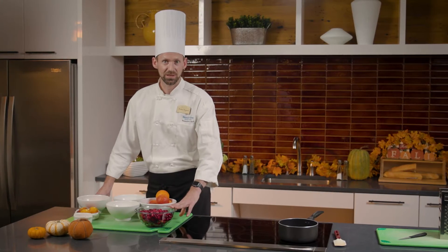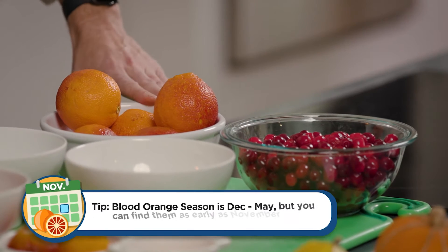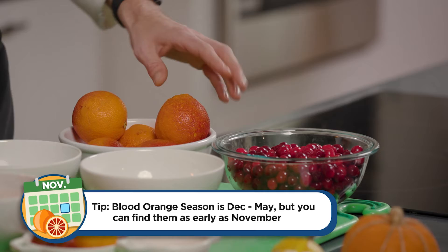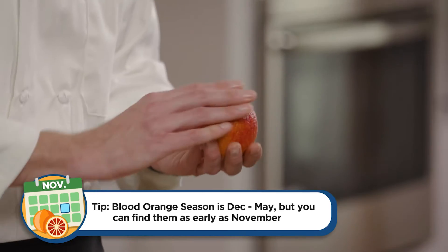Our main ingredients are cranberries — you can do fresh or frozen. They're not always in season, but the freezer section usually has them in any grocery store. Blood oranges are kind of seasonal, December through May, and there are different types. I try to find the ones with more red coloring on the outside, as it gives more of a crimson color on the inside.